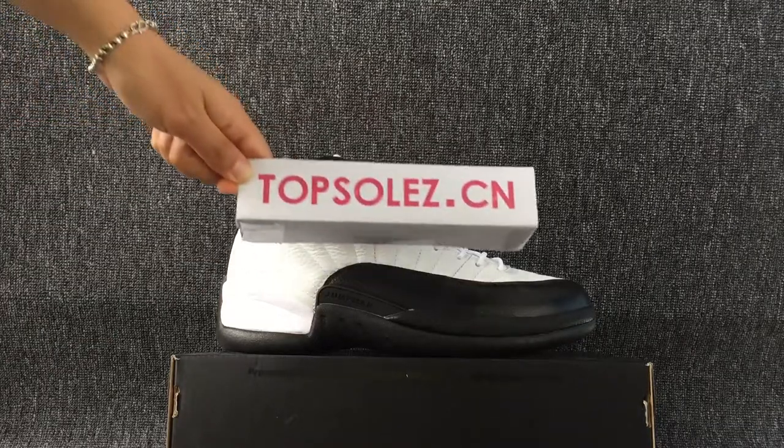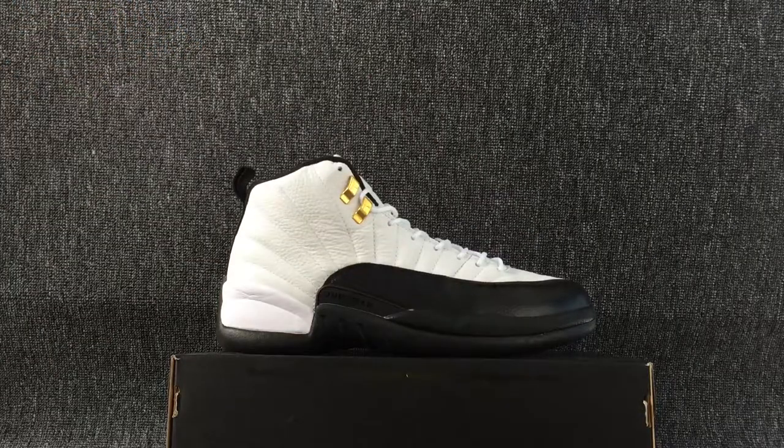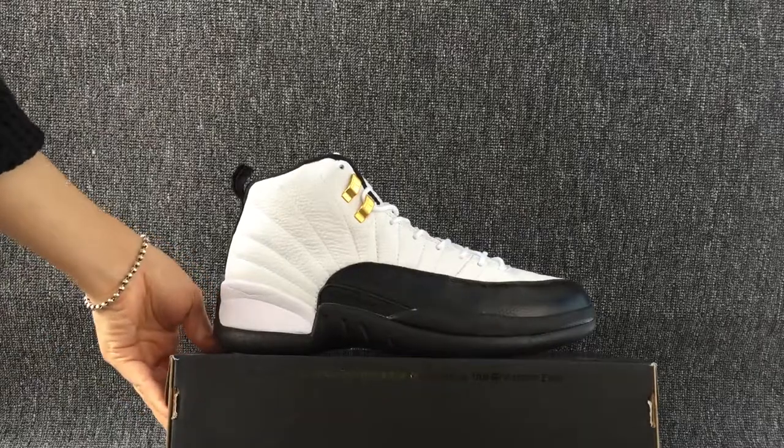Hi, nice to see you again. Yes, this is my shoes and I will show you today.